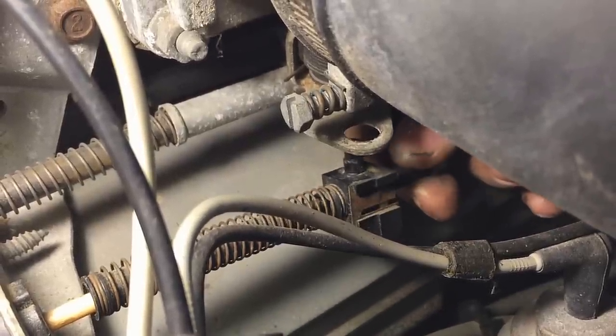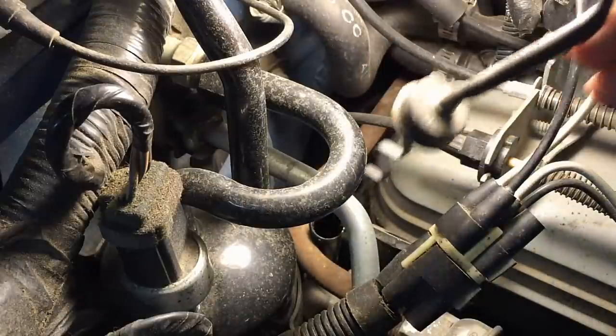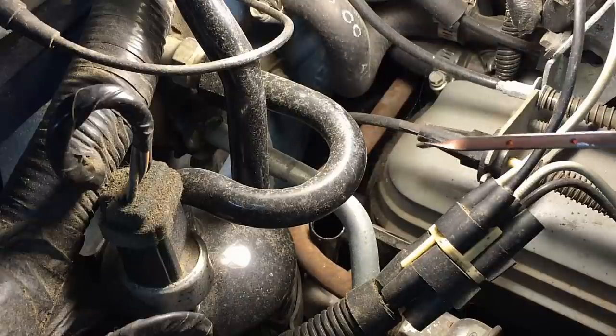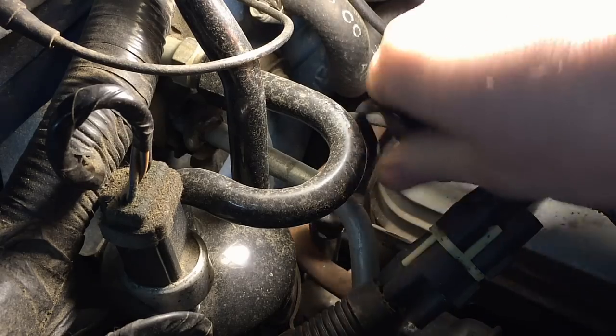The first thing you'll notice is slipping into overdrive, and then eventually no overdrive, like this one. Now if you're experiencing this issue, fix the bushing, and if you still have a slipping overdrive, check your transmission fluid level and smell it — make sure it's red and does not smell burnt. This one is nice and red and still smells good, so hopefully this was caught in time since this vehicle just came out of storage.